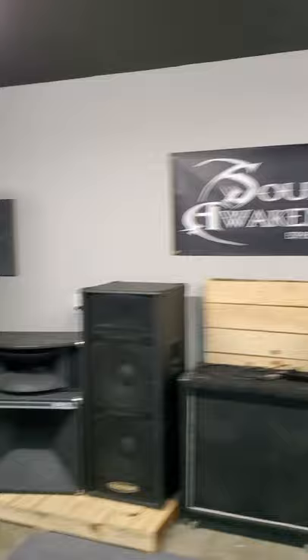Jonathan here with Soul's Awakened. How are you guys doing? Coming to you from our rehearsal space — let me show you here. This is our PA system that we play through, right there. And there's my beautiful bike.